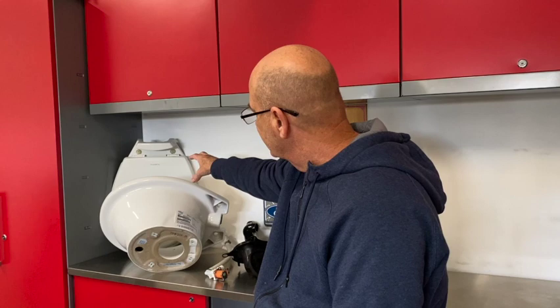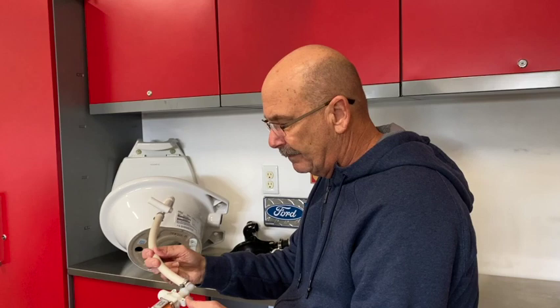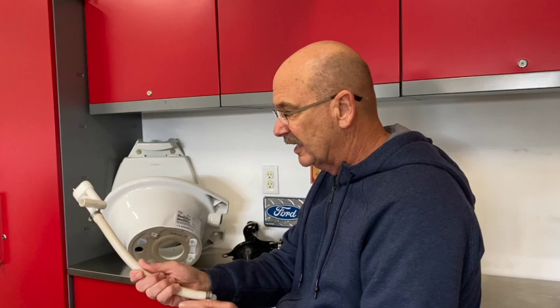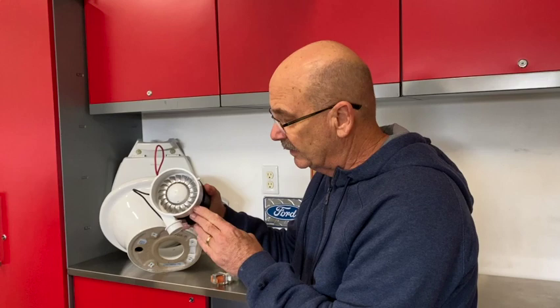Starting the component review: it's a porcelain bowl, really nice, with kind of a composite toilet seat and lid. The first main component is your 12-volt activated water flush valve, which sticks in the back. The most important part of this particular toilet is your macerator pump.